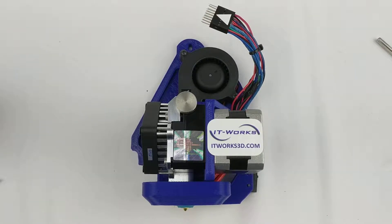Hi, it's Jamie with ItWorks 3D, doing a quick teardown of one of our E3D Titan Arrow tool heads to show you how to remove clogs, replace hob bolts, idlers, and filament tubes.